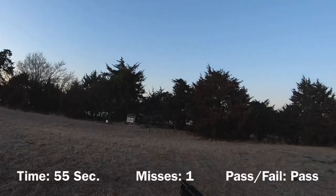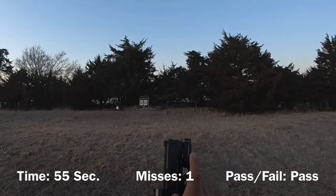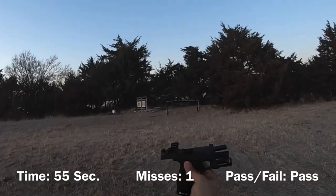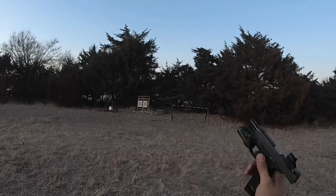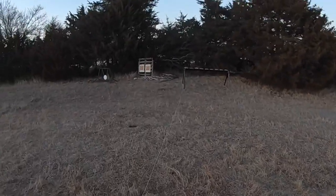One miss. Slide locked back on the 18-round extended 19-round drill — you only miss once. That's pretty good.